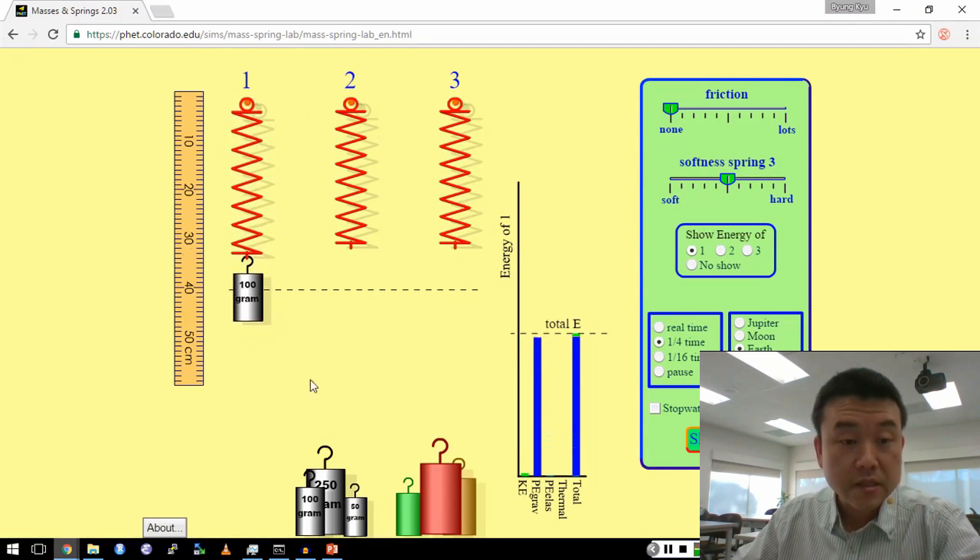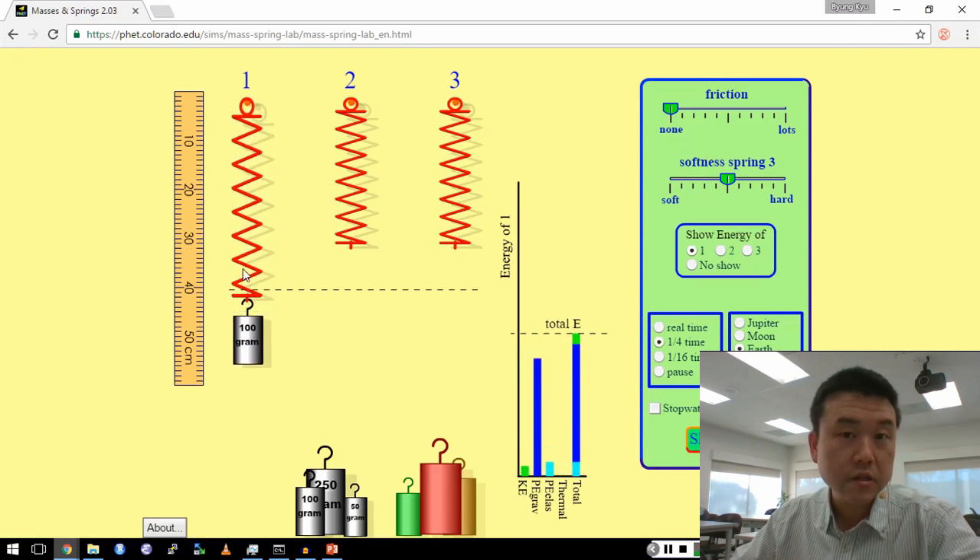That's what we refer to as conservation of energy. This is a system where we can illustrate conservation of energy, and it's a good example.